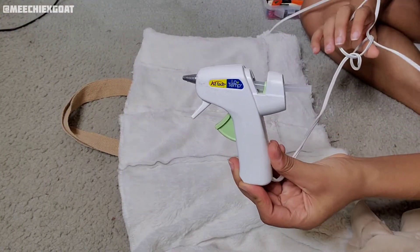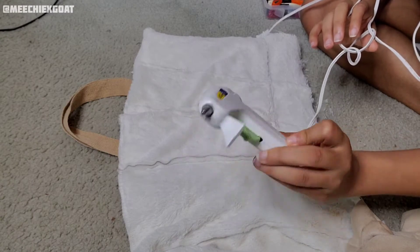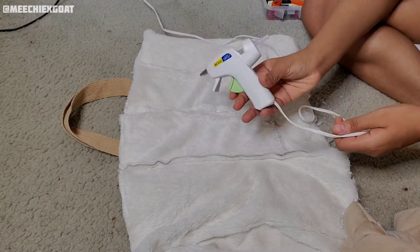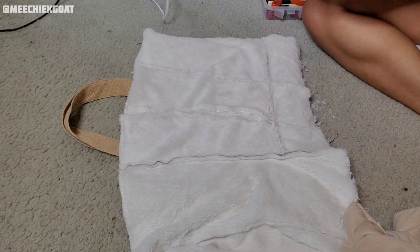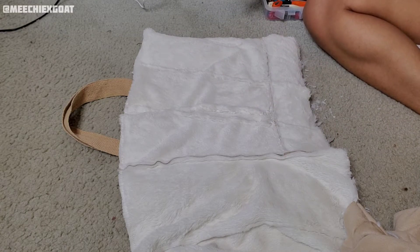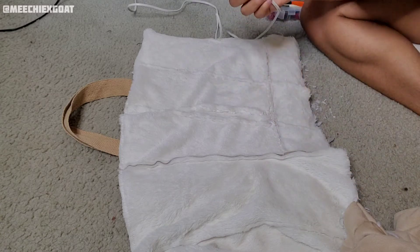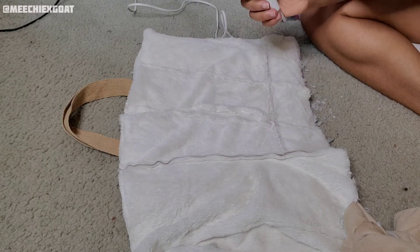I'm going to be using this hot glue gun — I got it from Hobby Lobby. I would also recommend E6000 glue, but since I don't have that right now I'm going to use this. I have extra glue sticks if I need to, so I'm going to let this heat up real quick and then we'll get started.